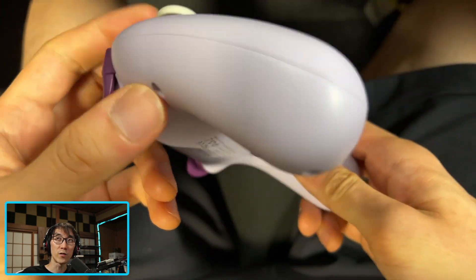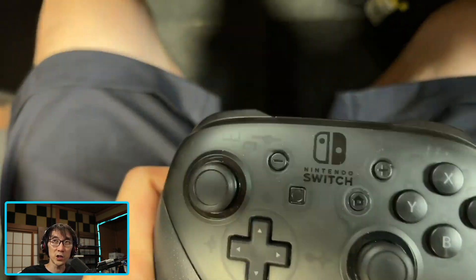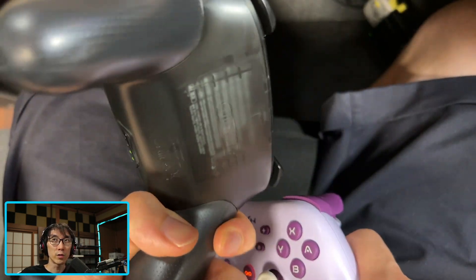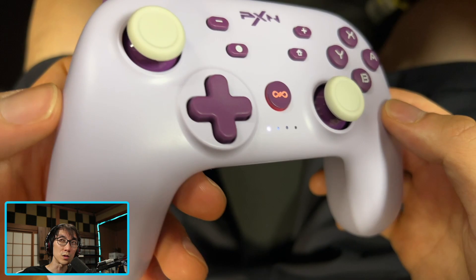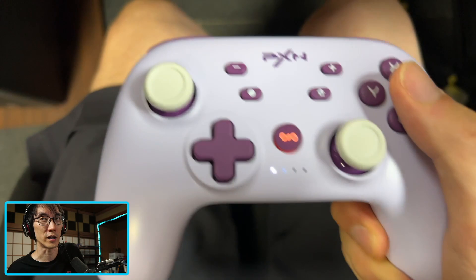It's a very familiar shape. It reminds me of a cross between the official Nintendo Switch Pro Controller and the Google Stadia controller for some reason. I've actually never had one of them but it looks a lot like it.